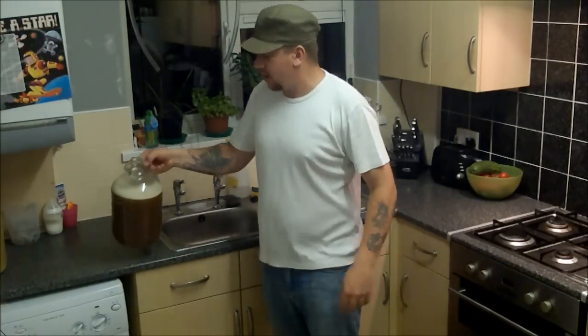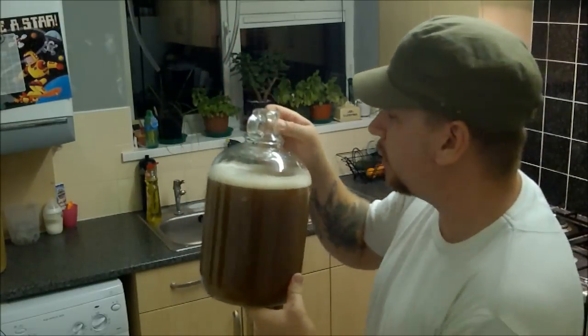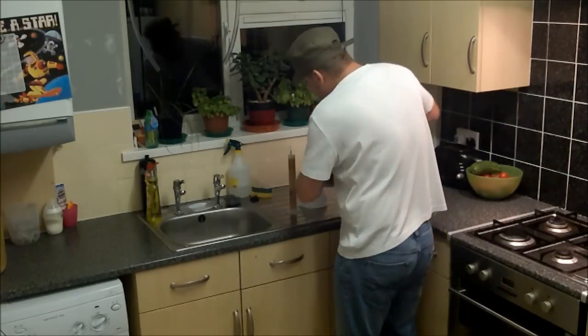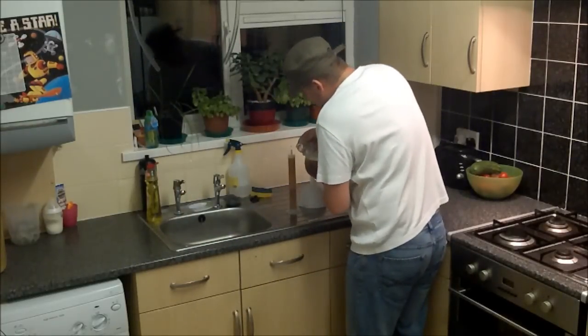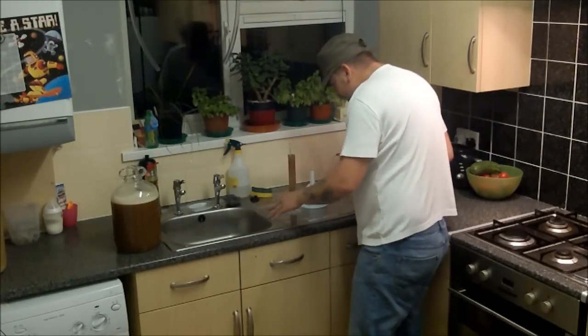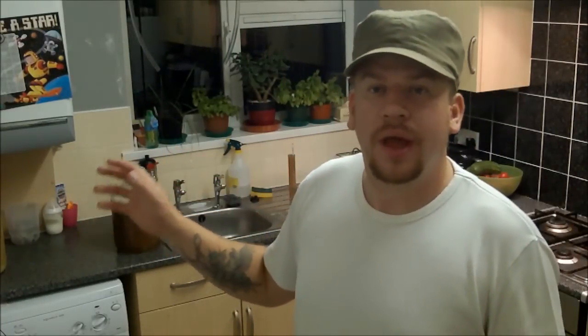Okay, last installment of the experiment. After the first all-grain brew, this is what we've got. I was just going to throw the grains away but I decided to run four litres of boiling water through them and got this. I boiled it down, added a bit of water, and we're just going to do a hydrometer reading. I can already see we're quite high. This has been cooled with the wort chiller down to 22-23 degrees. It's at 1042.